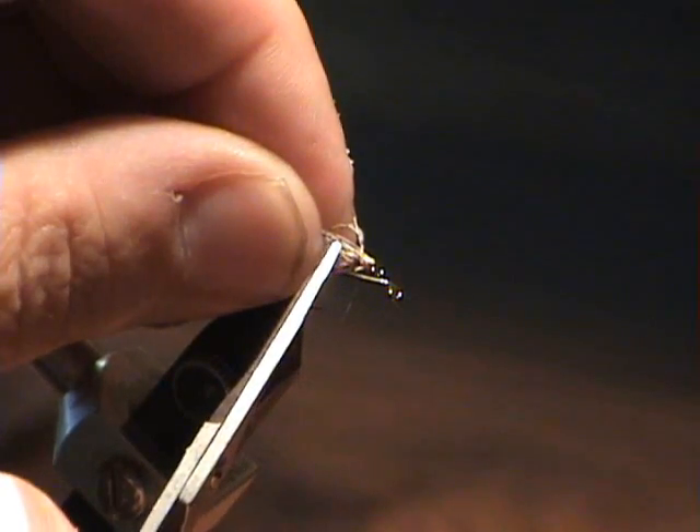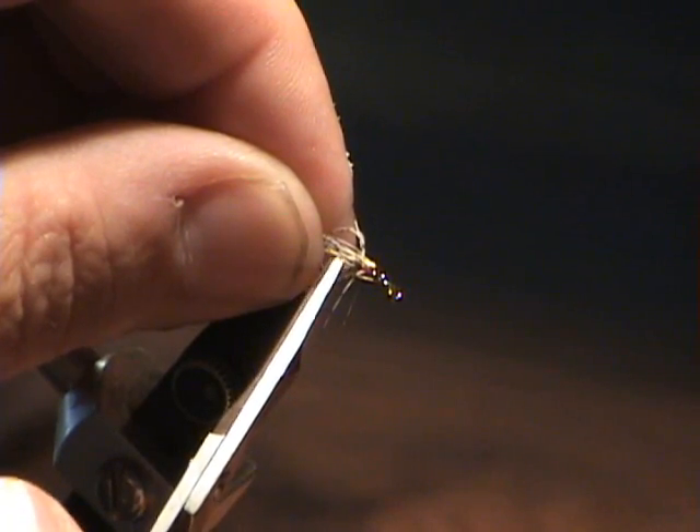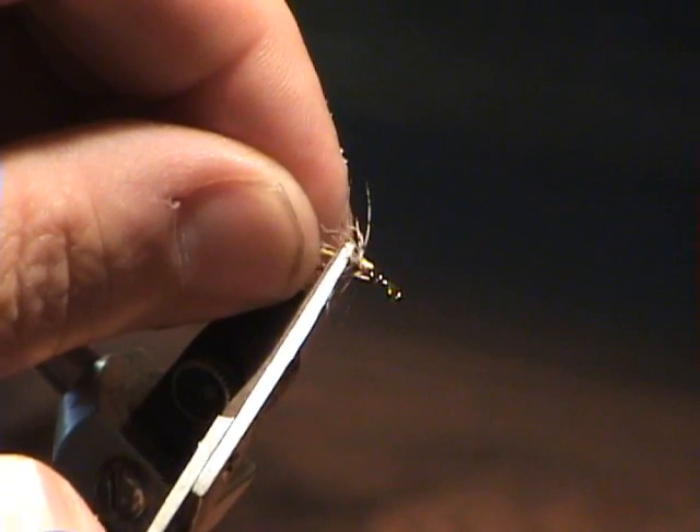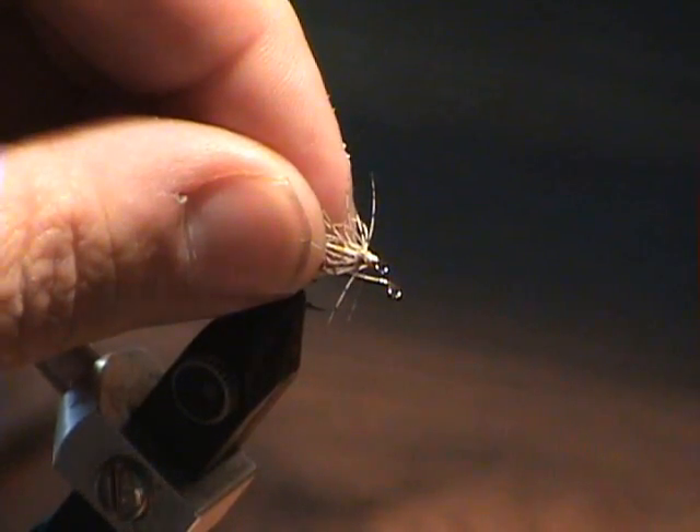What we're going to do is add a little bit of dubbing for the thorax, which will support the backside of these hackles, so you get a little bit wider profile in the water as it's swinging through.